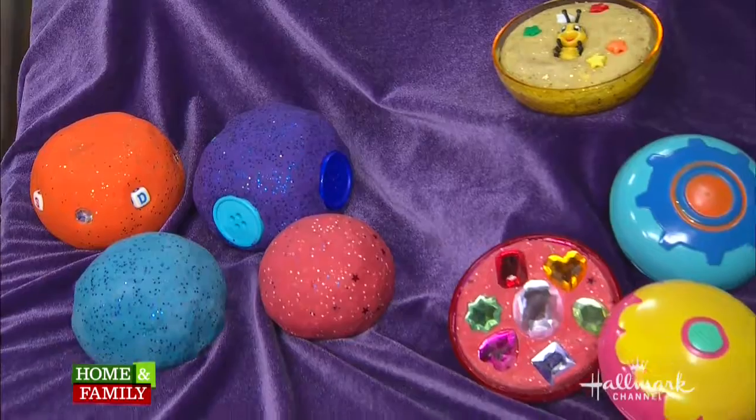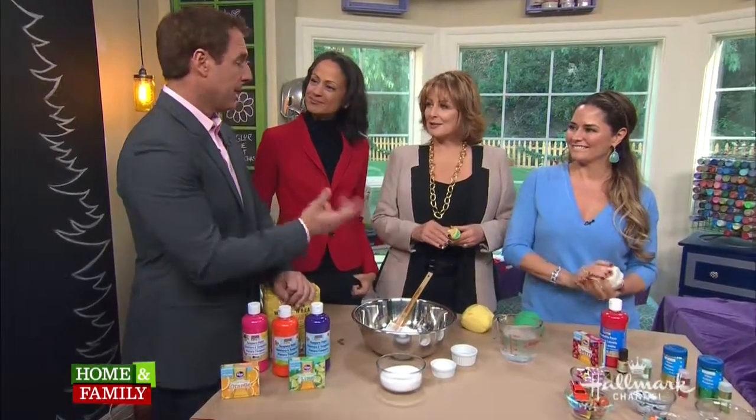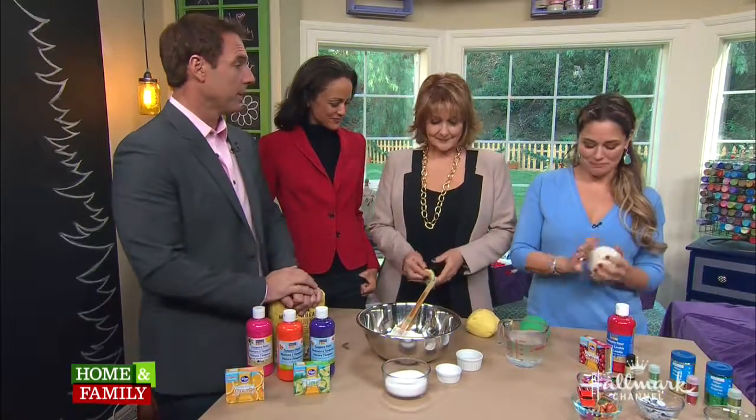We are back with Tanya Meme. Most people would assume that the classic childhood toy known as Play-Doh is for kids, but we have proven otherwise.